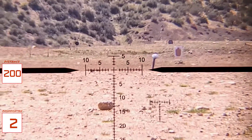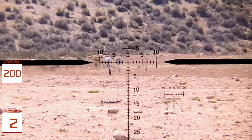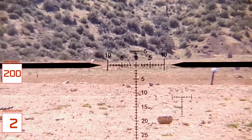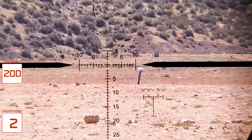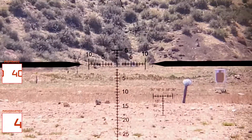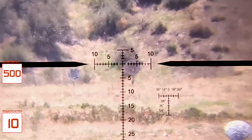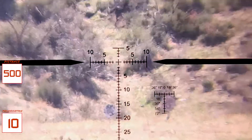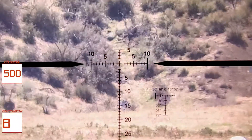Let's go ahead and try that with one of the other targets we've looked at earlier. Let's try this one — a little hard to see at 2 power. There we go. This target here — that was 30 inches. So we're going to line that up down there so that it lines up with the 30-inch marker.